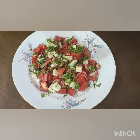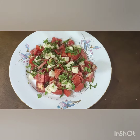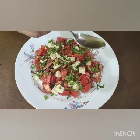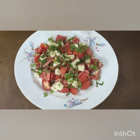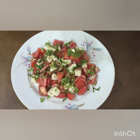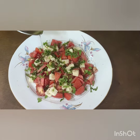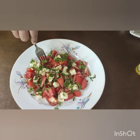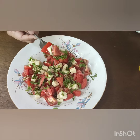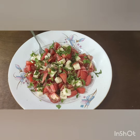Add a spoon of olive oil and drizzle it — about 1 to 2 teaspoons of olive oil. Your quick tomato cheese salad is ready and will be yummy!